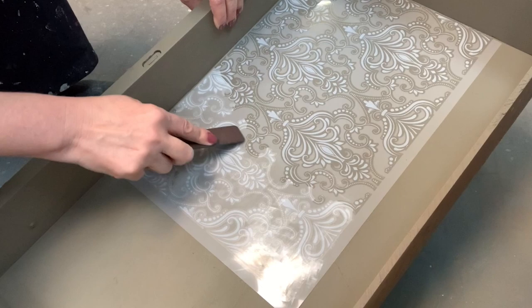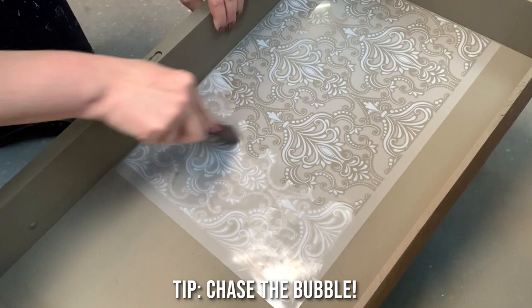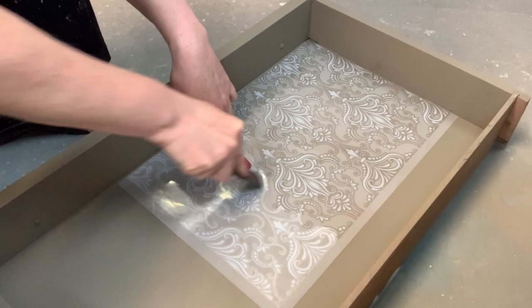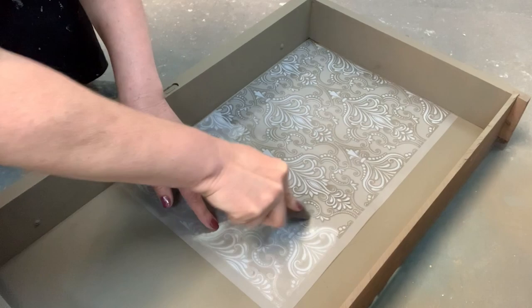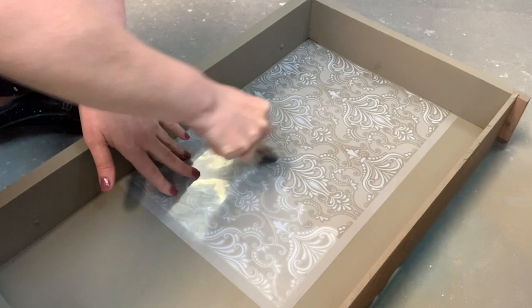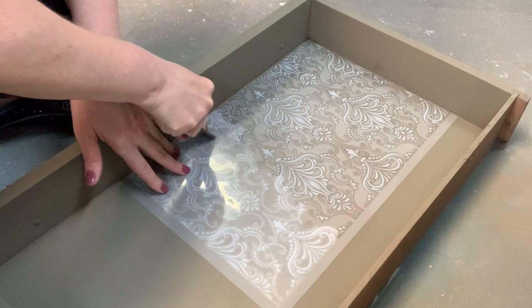What I do is I chase the bubble — I push the bubble over to the part of the transfer that needs adhering to the furniture, or whatever you may be adhering it to. That could be plastic, glass, wood, or walls. These adhere to many different surfaces, so they're fabulous. Once they're adhered, they're not going anywhere.